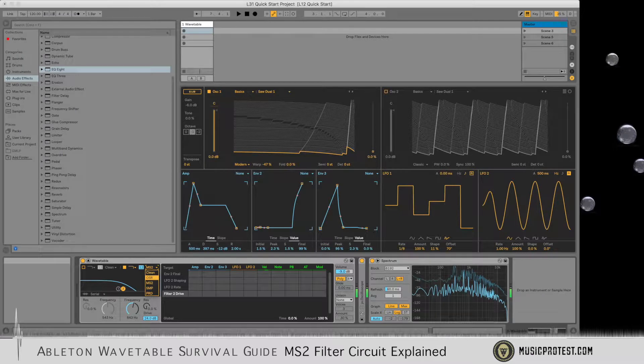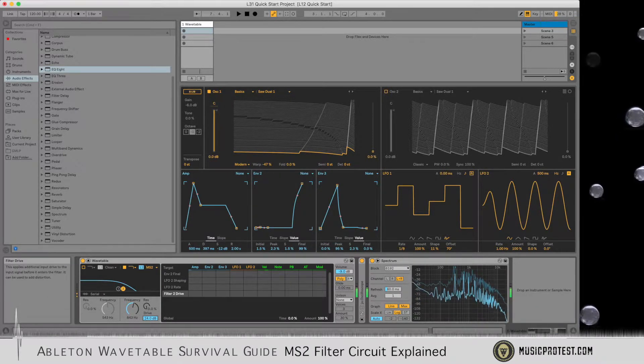If we switch to the OSR it's a little more brittle, whereas the MS2 is a little softer, a little warmer.